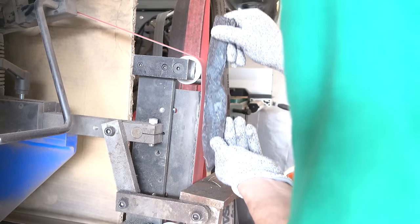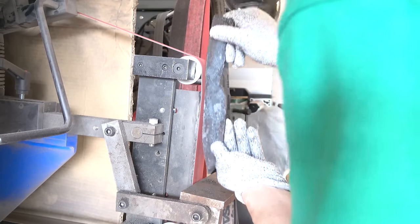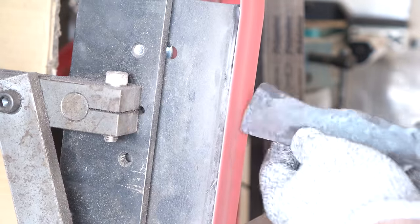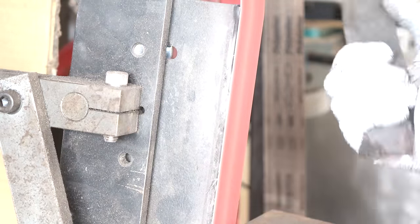It's to the grinder. We're going to grind the profile in and see what we've got. Then we'll start taking the sides down and getting that scale off.